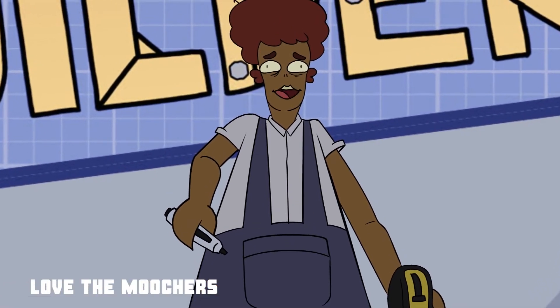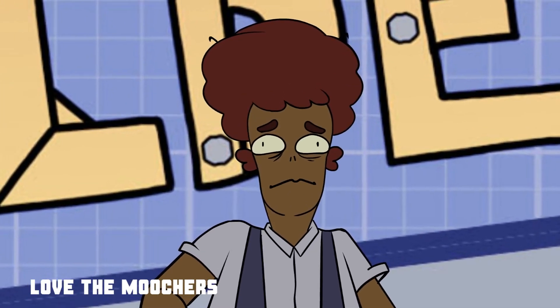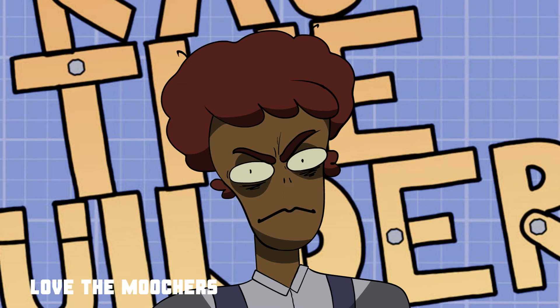You know what's funny? That's the same size of my home window that the intruder used to break into my home and gut my entire family.